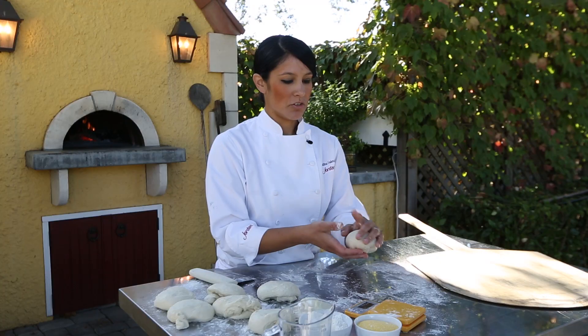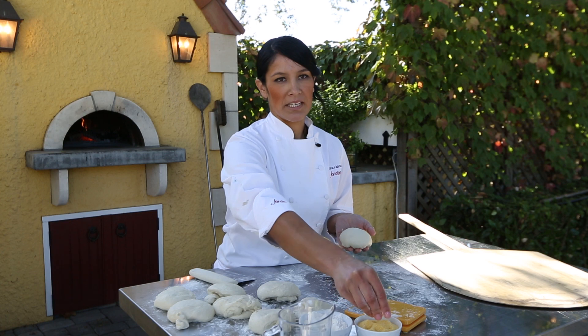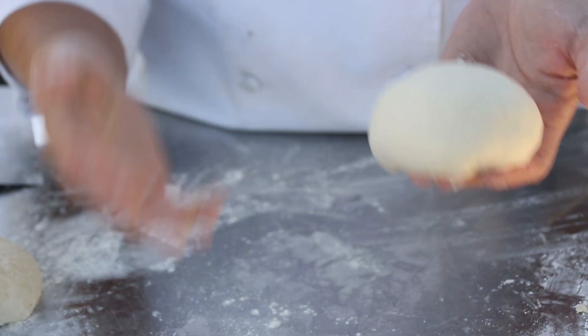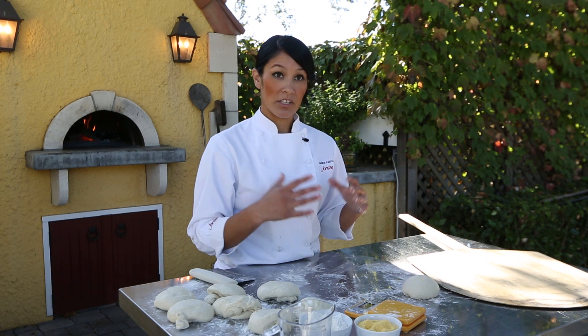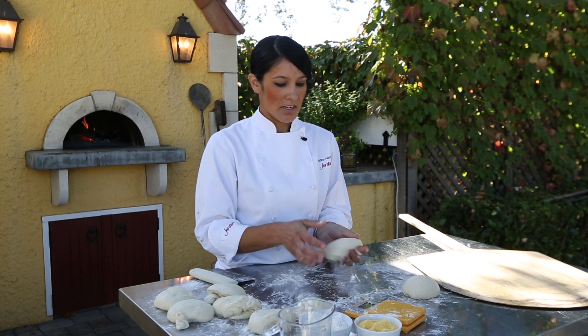I'll usually put the shaped dough to rest on top of cornmeal or semolina. You don't want to use it right away because when you work with the dough, the gluten gets tough and it wants to contract. So every time you try and roll it out, it's just going to keep shrinking. You need to let it rest at least 20 minutes in order to get a better stretch out of it.